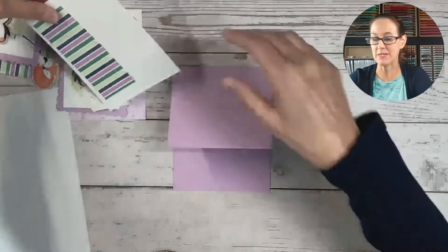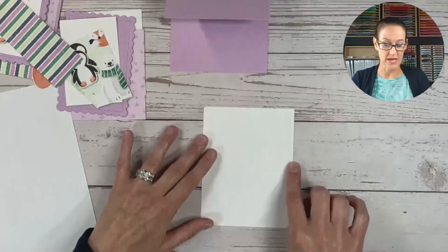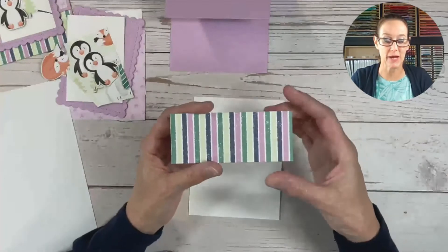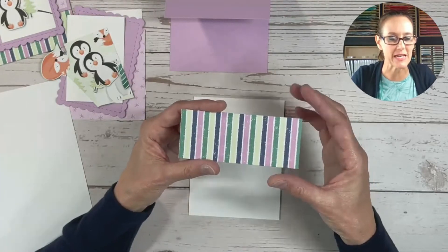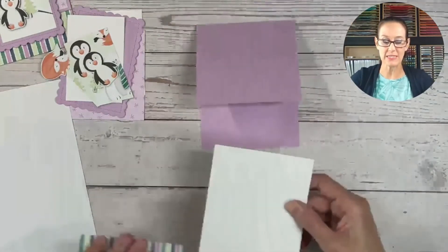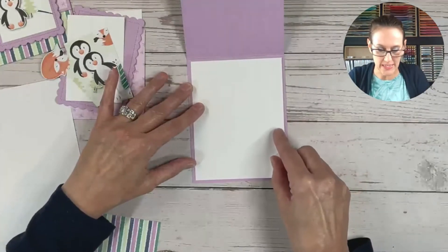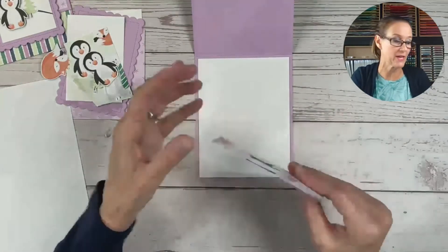I'm going to start from the inside today. Normally I like to do the outside, but today we're going to do the inside. So I'm going to take a piece of basic white cardstock. This measures four by five and one quarter. And I am going to adhere a piece of this designer series paper from the Penguin Playmates. This piece measures one and a half by four and one quarter. I am going to just put both of these inside my card — the white layer goes on first on the large section on the inside.